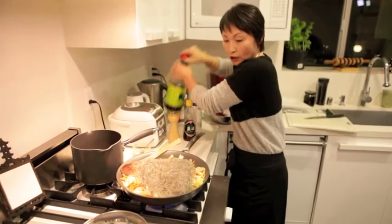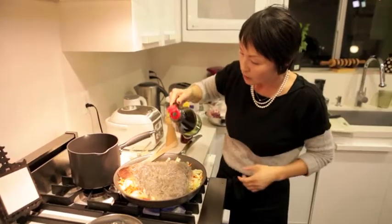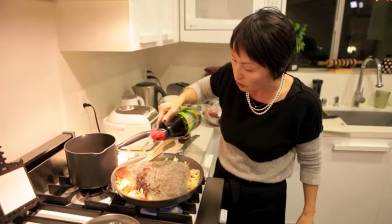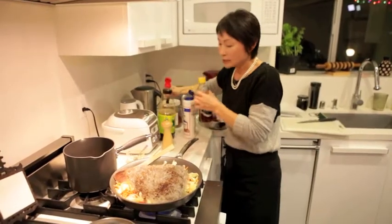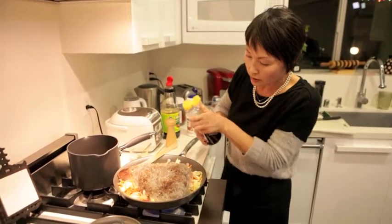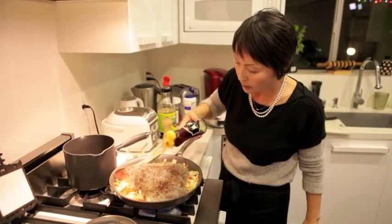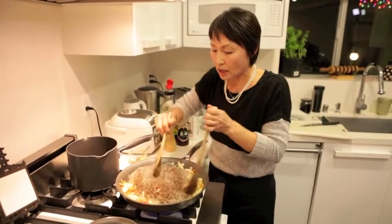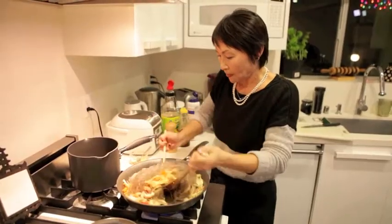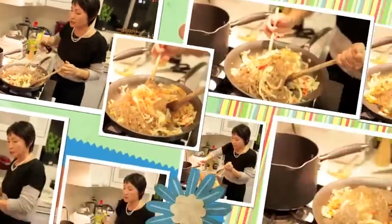Once you put the noodle, you want to put a little bit of soy sauce, sesame seed oil, and then salt — that comes later. It is very important.